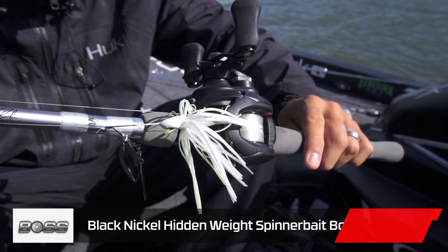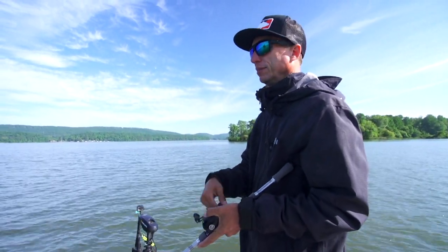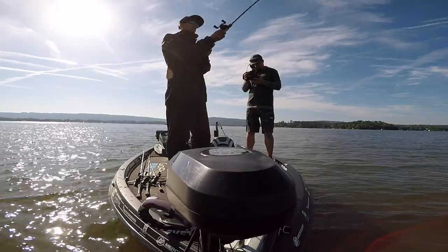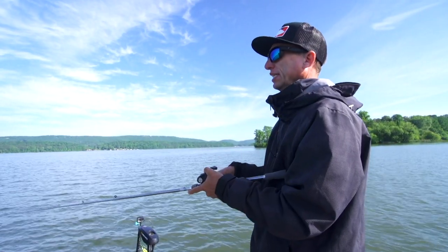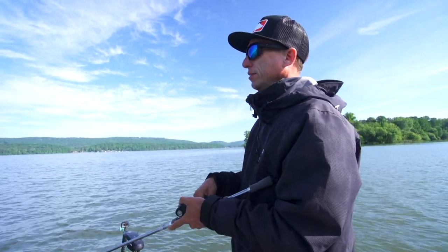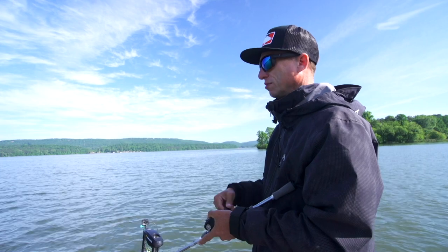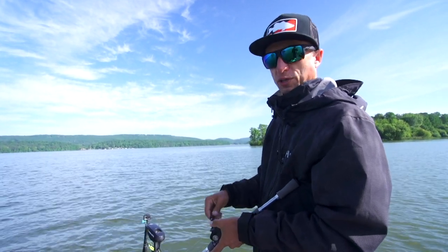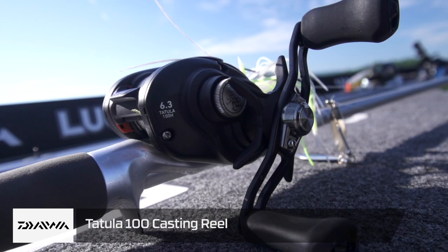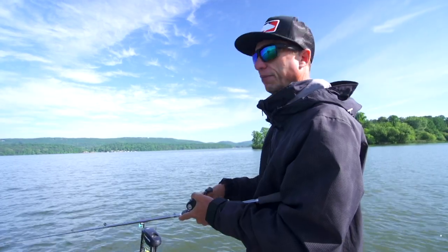I don't use a glass rod for a spinnerbait. A lot of people with a chatterbait run glass - I do throw a chatterbait on a glass rod that I designed. But with a spinnerbait I don't, and the reason for that is anytime I get around shallow cover that I'm throwing a spinnerbait, I like a graphite rod instead. So I use my Tatooley Elite 7.3 Medium Heavy Multi-Purpose Rod. The Multi-Purpose Rod is a rod that I use for so many different things - it's great for a spinnerbait. I throw it on a Tatooley 100 reel. It's just my standard workhorse.